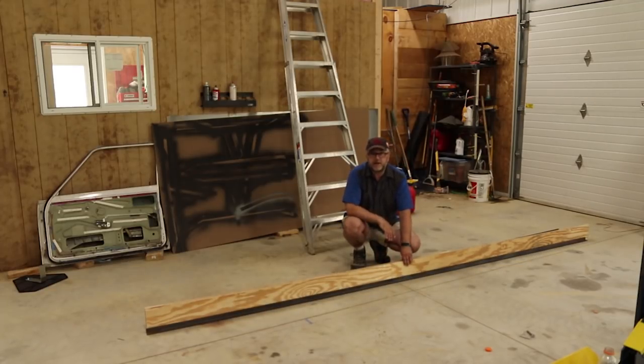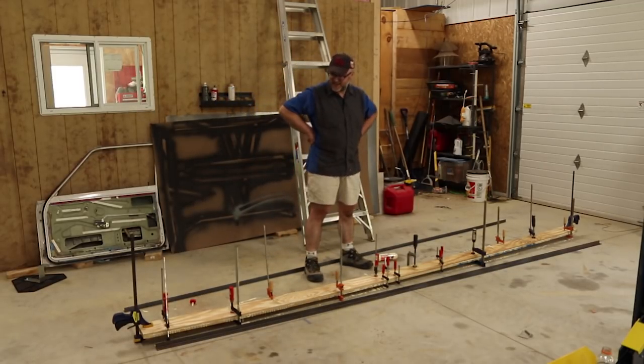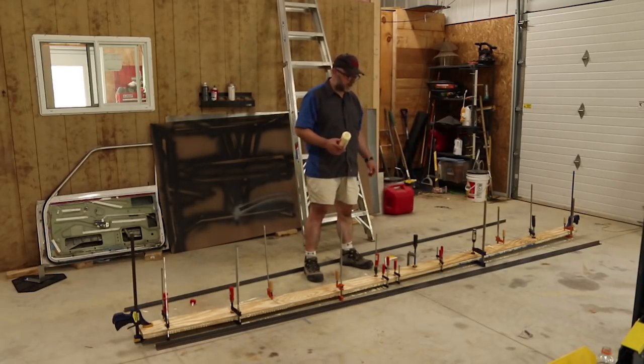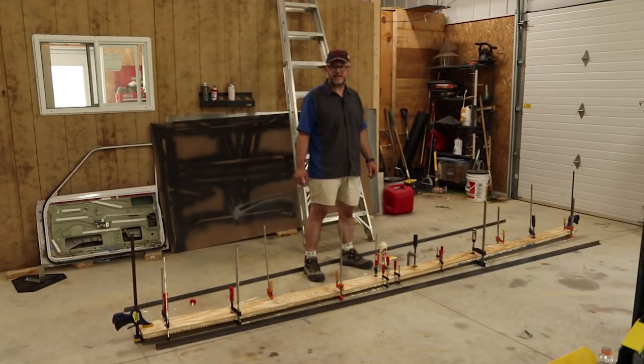I have two pieces of angle iron that are going to go on here. I'll drill holes through and through-bolt all the way through so it's nice and rigid. The angle iron will provide most of the support; the center beam gives extra rigidity and makes it easier to mount. I slathered a whole bunch of glue — basically finished off the bottle — spread it with a Bondo spreader, made a bit of a mess, but I'd rather have a mess than a weak part. Used every clamp I've got to clamp it together.